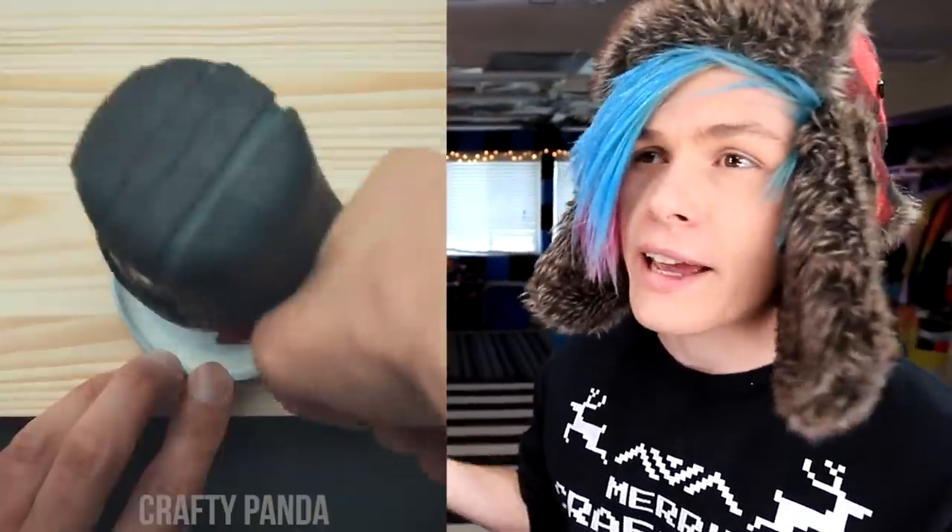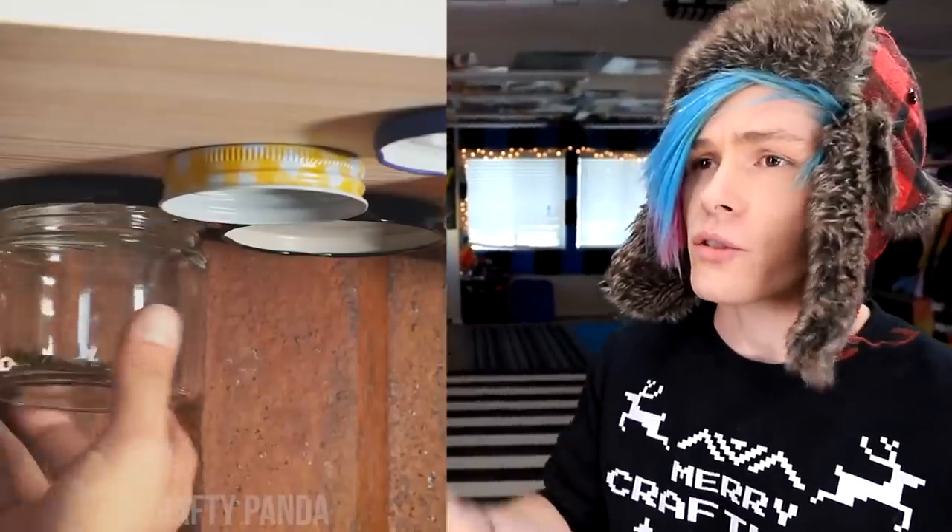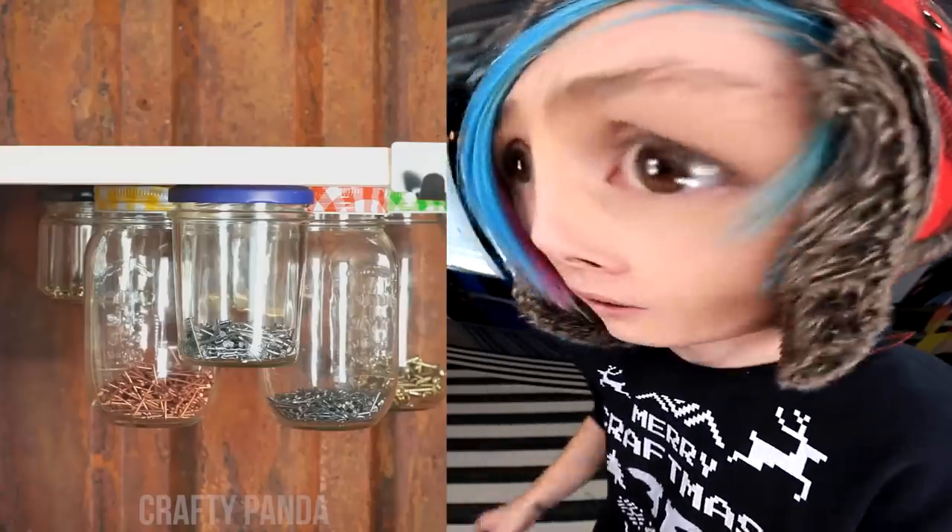Here's how to make yourself a fancy screw organizer. Get yourself a mason jar, take off the lid, and just screw the lid right to a board. Just put a bunch of different mason jars in there, put in all your screws — so many screws! And all you gotta do is screw your mason jars right there. Perfectly organized screws! I love this one, and I think it would make a great addition to the craft corner. Let's try it!